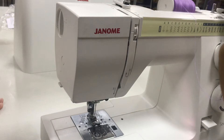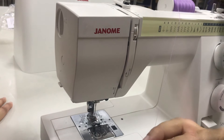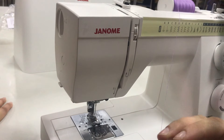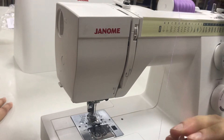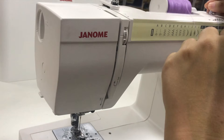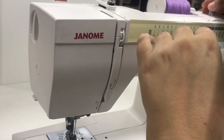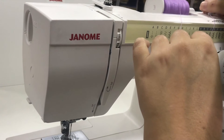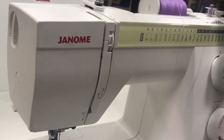I want to run the thread in the hole in the bobbin and wrap it around a little bit so that I can put it onto the bobbin spool, which will turn it and allow it to fill up with thread. I'm going to load the bobbin onto the small metal knob sticking up at the top of the sewing machine and slide it along so it is locked in place.